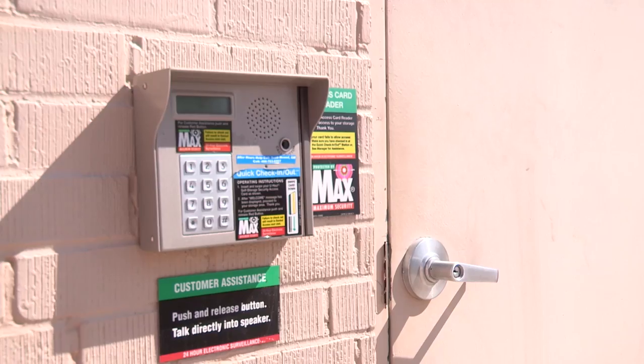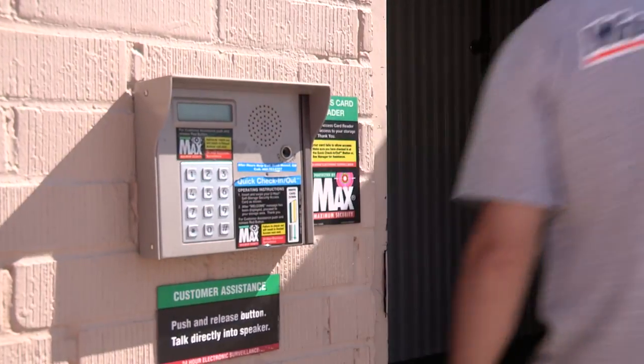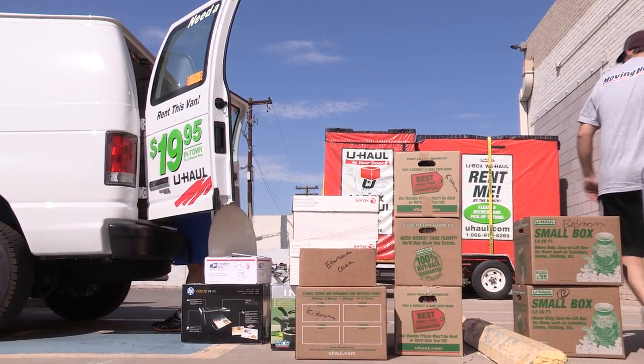Drive to your self-storage unit and enter your security code to access your unit. Locate any carts or moving tools that you may need to help with the move and start unpacking the van.